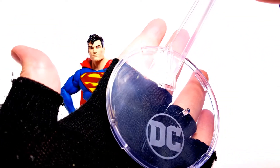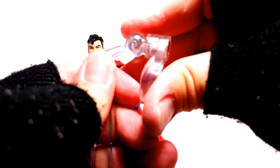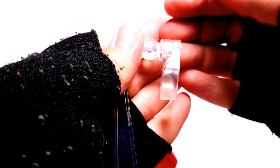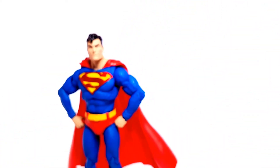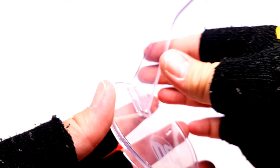He also comes with one of the flying stands. I like that they put the DC logo on there. You close it and you can get a flying pose. You need to do that to get a flying, standing, or taking-off pose — this thing is very flexible. You can also pop a piece off and it just becomes a regular stand, but because I'm trying to record, Murphy's Law, it's not cooperating. C'est la vie.